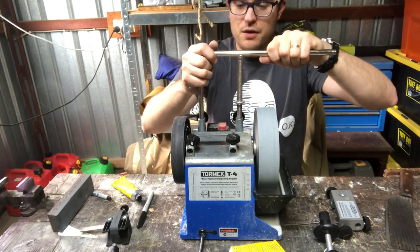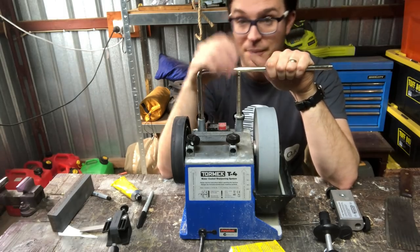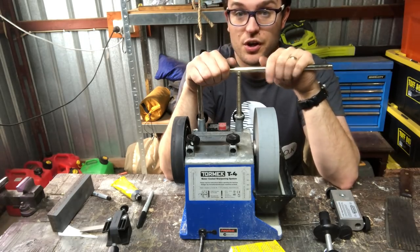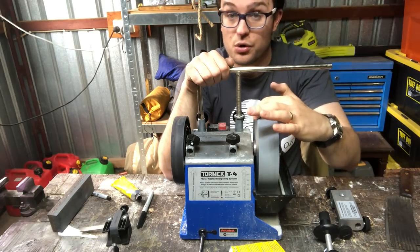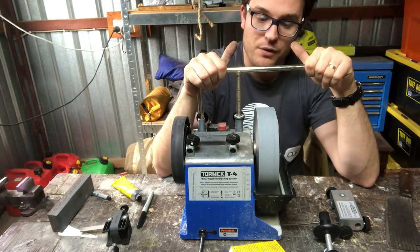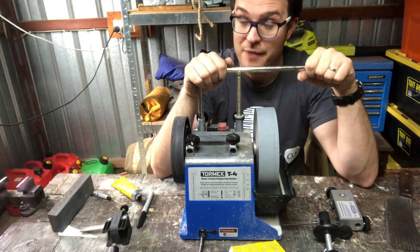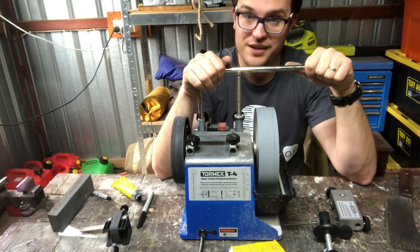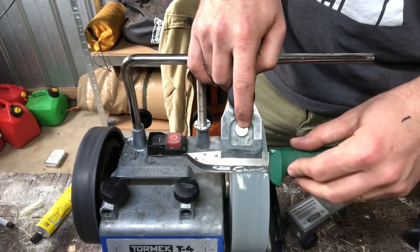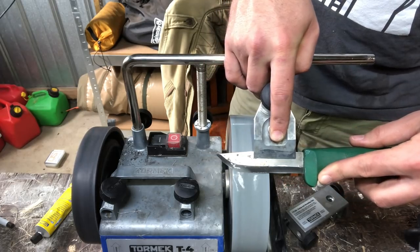Price is going to be the biggest thing for most people, but if you can imagine something that needs sharpening, there's probably a Tormek jig for it. Some jigs use the side of the stone, some use the corner — it's really interesting how they apply this setup. The Tormek is a round stone though, so if you're trying to redo a Scandi edge and you aren't happy with having a slight convex, this may not be the tool for you.